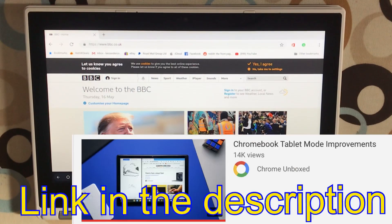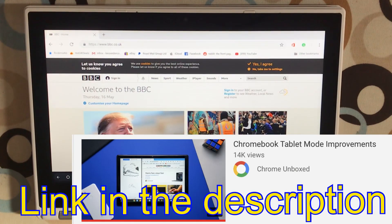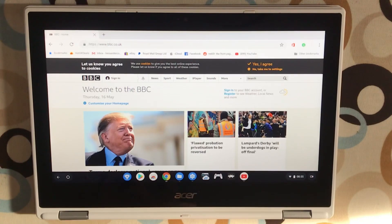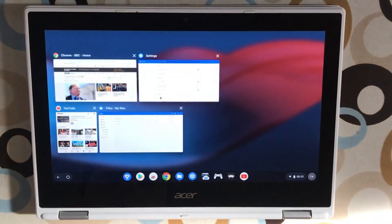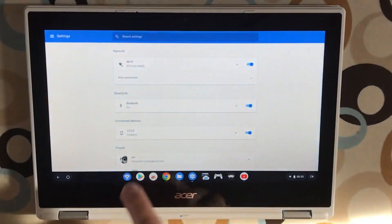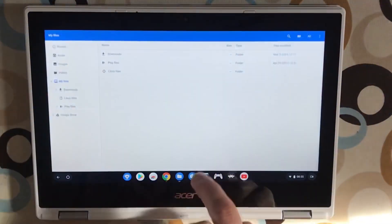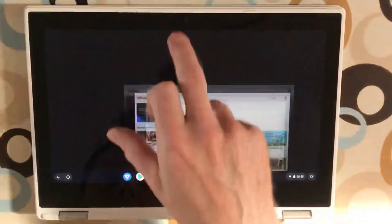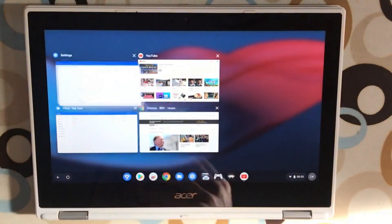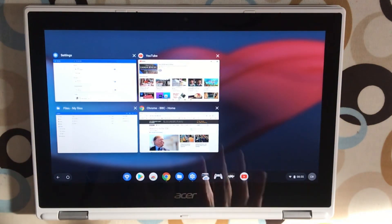I saw a video the other day where the beta version of Chrome OS 75 is a lot smoother than 74. I'm on 74 at the moment, so if I slide down you can see I can switch between apps, but everything is a bit clunky and jittery — it's not particularly smooth like it has been on my iPad for many years.